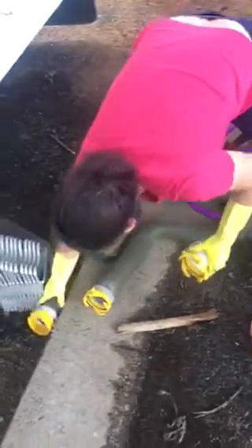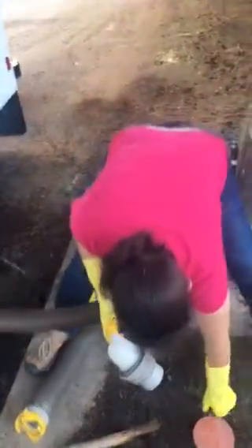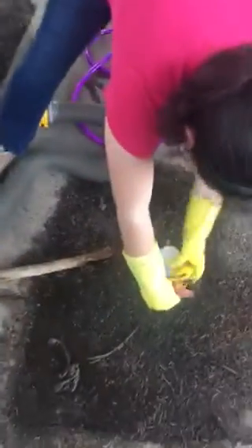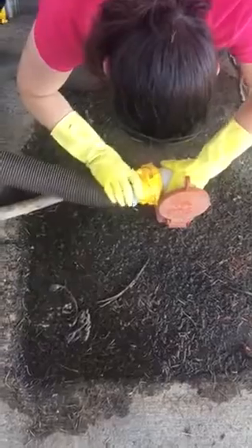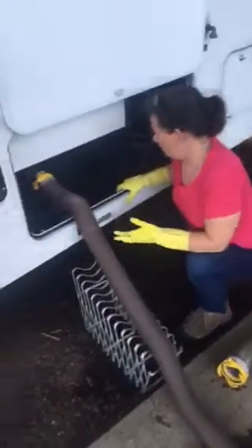Then you go to this part, and depending on where you're dumping, you have a connection like this. The black water tank has black tape on it. You pull it first, straight out, and it goes up. This is what this is used for. Hold your hose so that it doesn't have any gaps, and let it drain.